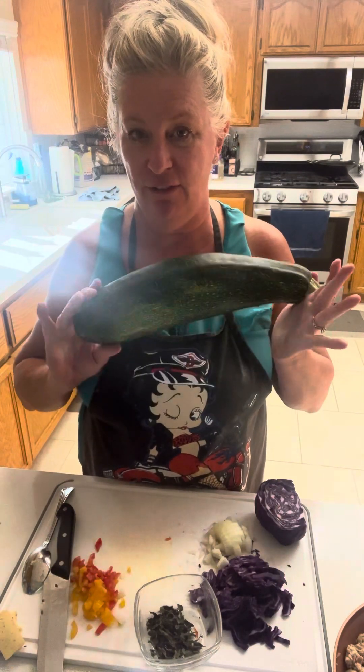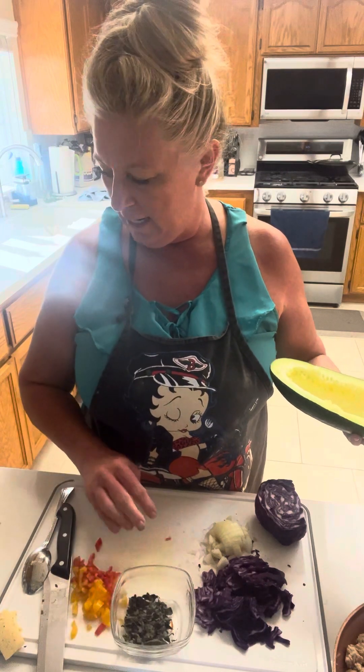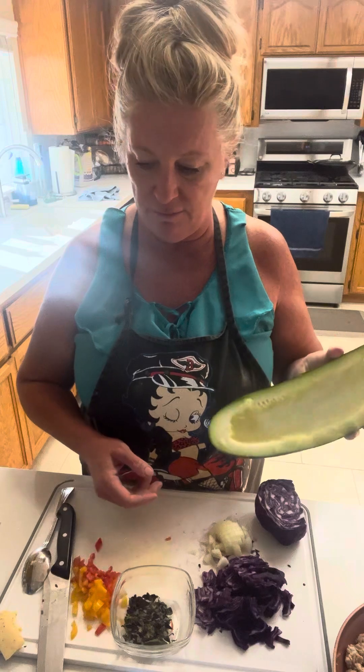Hi and welcome to Come Eat Peeps, it's Kim Mason. Tonight we're going to be making zucchini boats. We have all those fresh zucchini from the garden, bell peppers, some dried basil from the garden, and I didn't want to waste any of it. We're at the end of zucchini season, so this is what I love to do with zucchini boats.